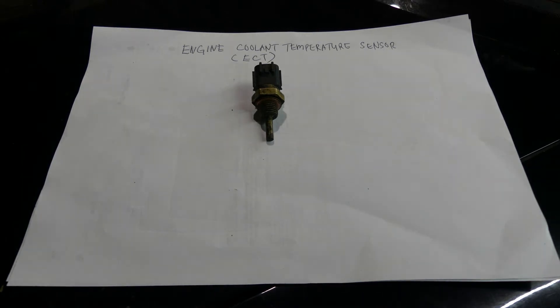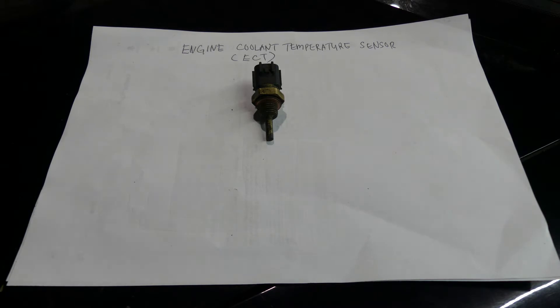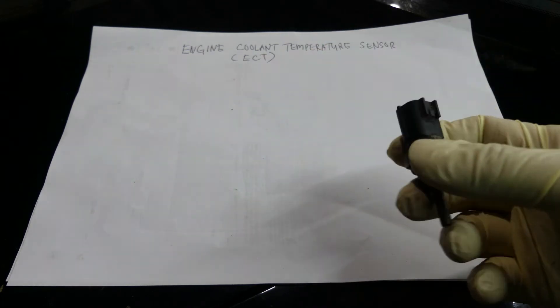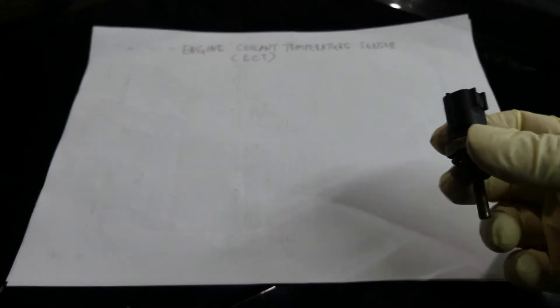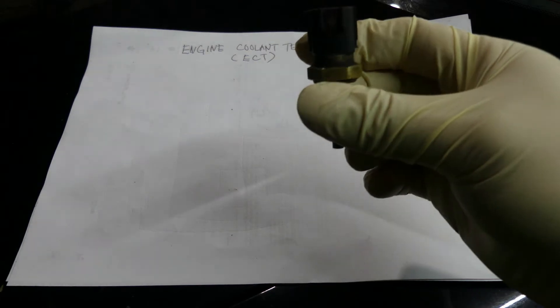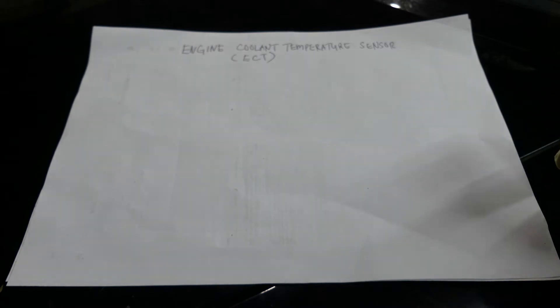Hello everyone, this is Rush Wind, the Asian mechanic guy. For today we are going to make a simple diagram of how to check your engine coolant temperature sensor, or ECT. Join me today and hopefully we could learn something about how this sensor works and how to diagnose it. So without further ado, let's get started.